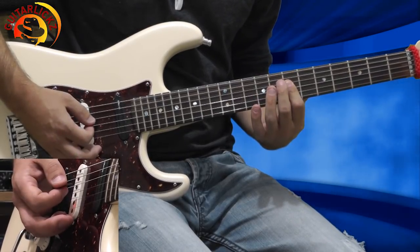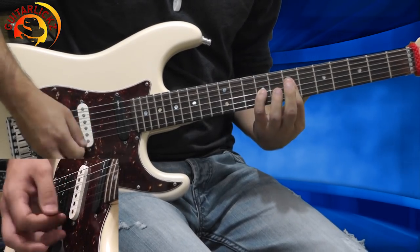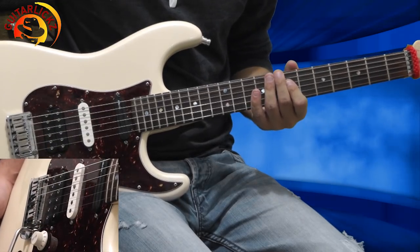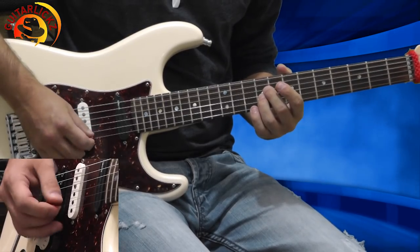Now I'm playing 3 times, then 1 more time. So I have 4 rounds total. Now let's play from the start — 1, 2, 3, 4.